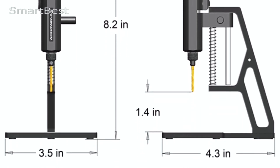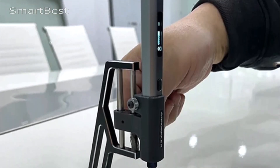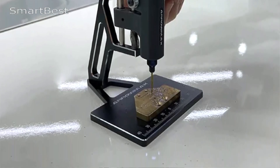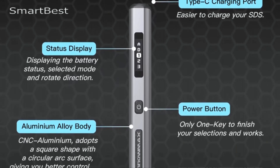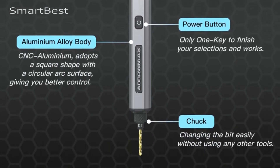Compact pen design: the SDS Pro is shaped like a pen, making it comfortable to hold and easy to control, even for those with arthritis. Its rounded rectangular shape ensures it won't roll off surfaces. High-performance specs: powered by a 500 mAh LiPo battery and a 700 RPM motor, this electric drill offers strong, efficient performance.